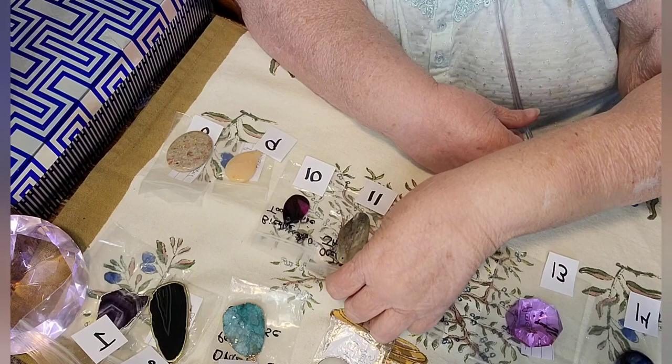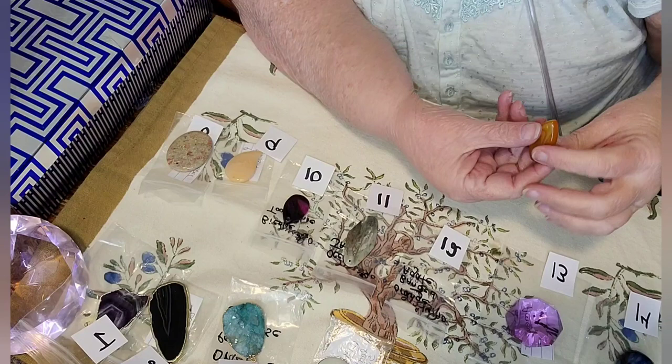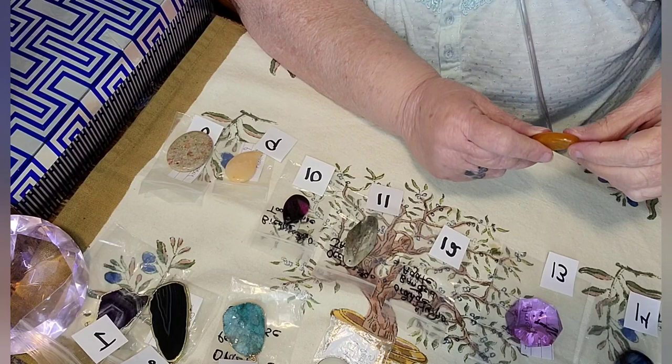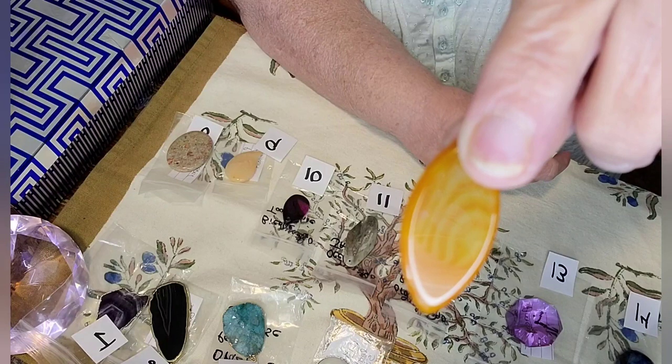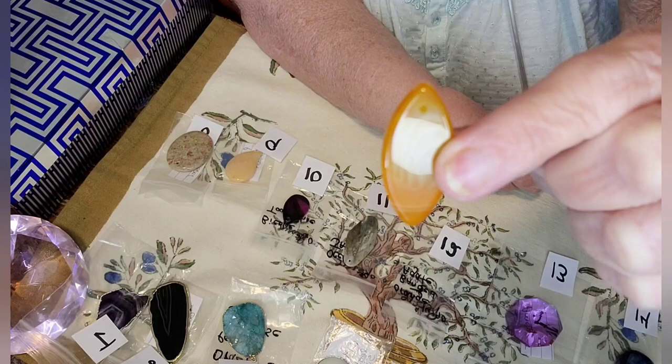This one here is a banded agate, and these are so hard to show because of the different lines in them. That's one side, and it's orange — it's an orange color with like a creamy color mixed into it. Absolutely beautiful. I don't know what you call that shade, but the color is beautiful. And that's number twelve.